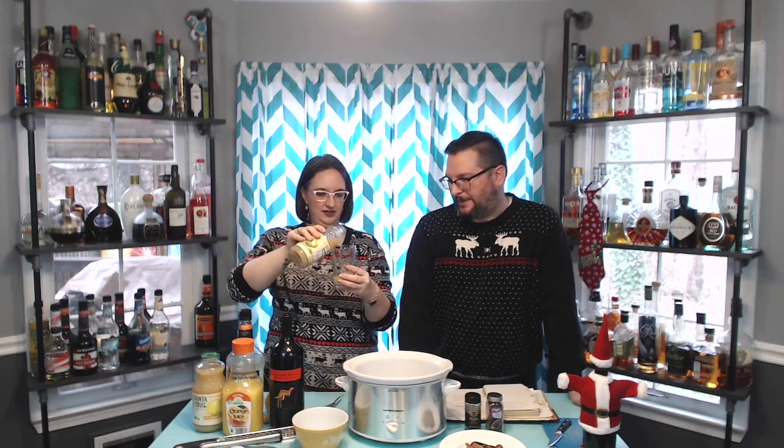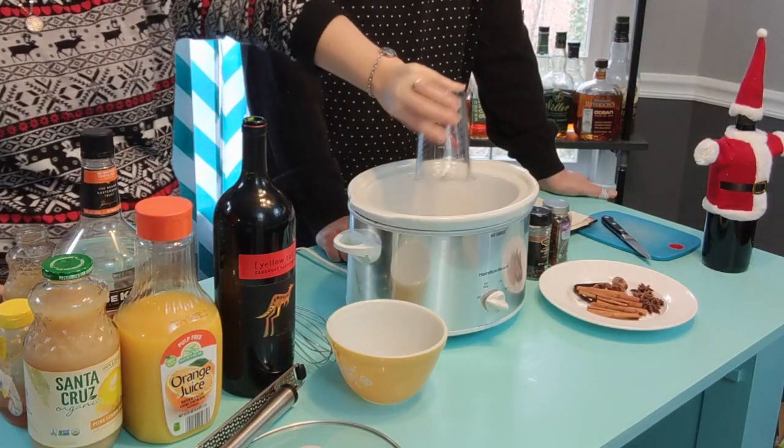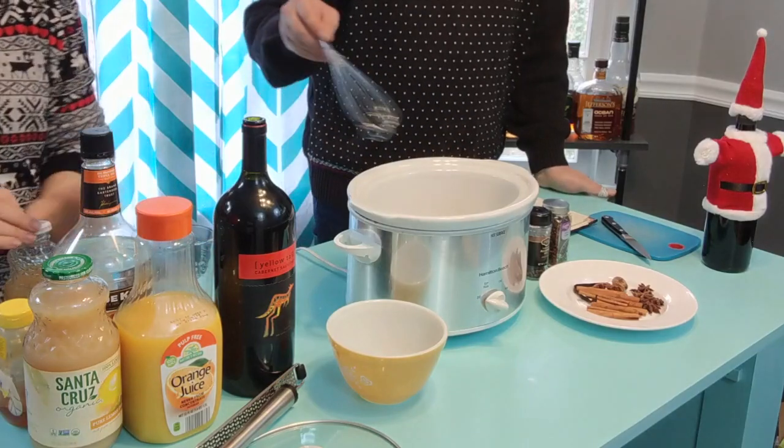How about our citrus juices? The recipe calls for an eighth of a cup of both, so we're going to do a quarter cup of each. Quarter cup of lime, quarter cup of lemon. Will you whisk that for me so we can whisk the honey in?